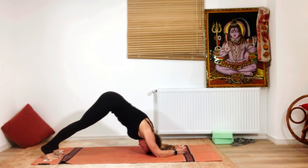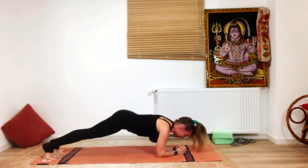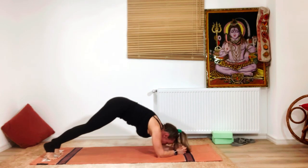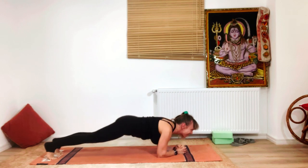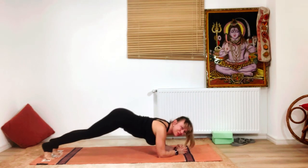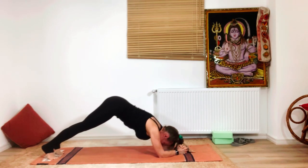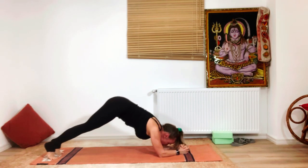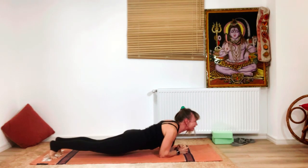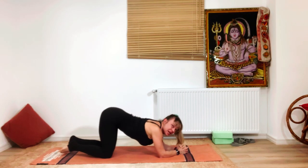Exhale, bring the head between the shoulders and look towards your feet. Inhale — look up; exhale — look back. We're going to do several rounds of this: inhale look up, exhale look forward. Feel your shoulders and engage your core muscles. Repeat for a few more rounds, alternating inhale forward and exhale back.